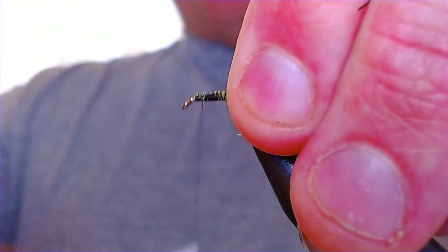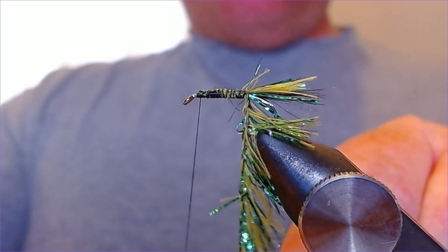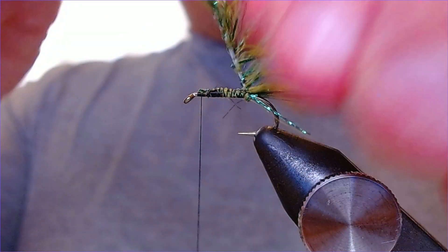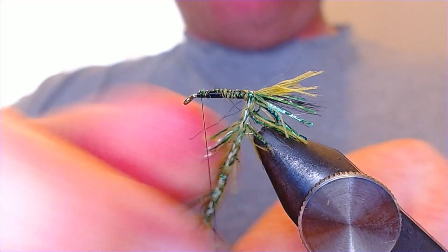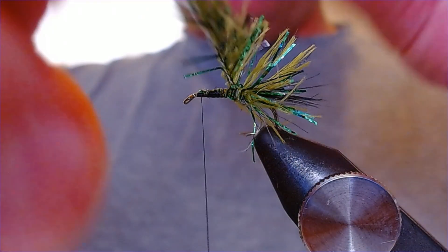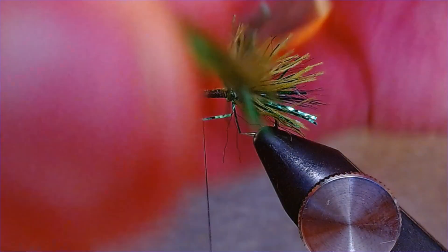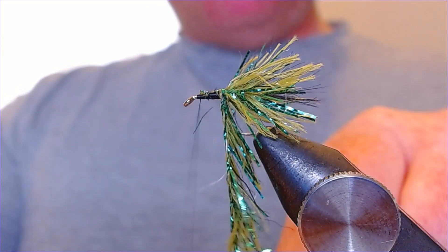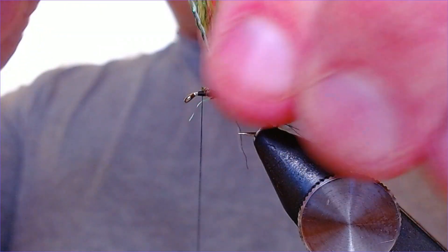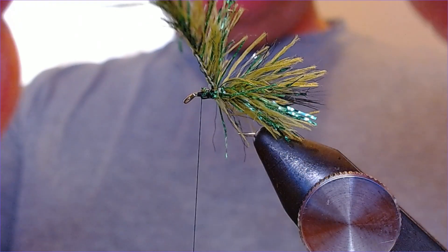Just catch that in and work the thread back up to the top, then start coming up in touching turns, taking your time to make sure everything's pulled backwards as it goes up the hook shank. That's lovely and it forms a nice body — it's got quite a bit of bulk to it but it's actually quite loose so it's not going to mask the hook, it's not going to overweight the fly. The beauty of using straggle is the effect is there and it's got a lot of movement to it.